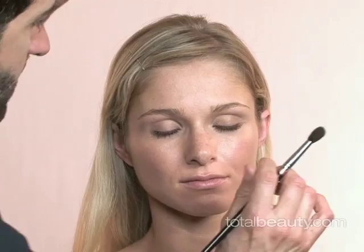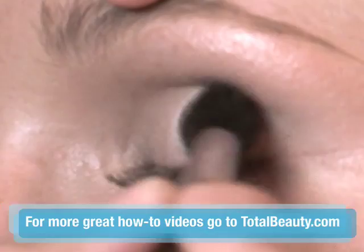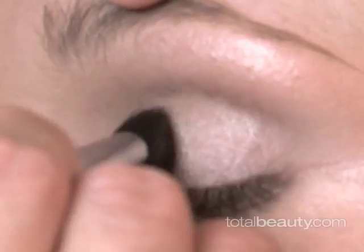I'm using a very neutral ivory or bone color eyeshadow, and I'm dusting it all over the lid. I just want the lid to be really clean and simple. It's going to leave room for the liquid liner and it's going to make the eye look that much more dramatic.